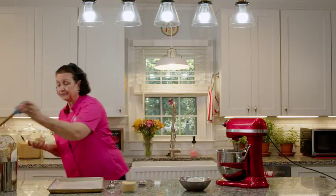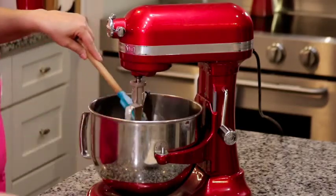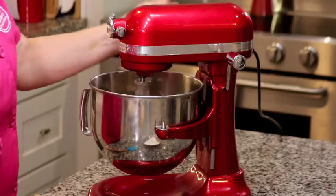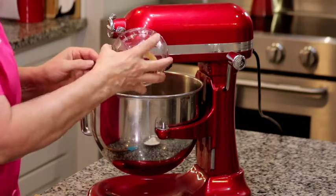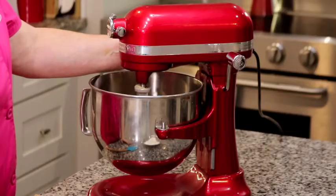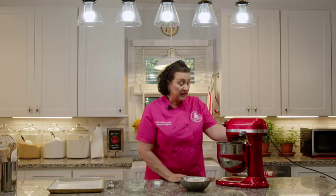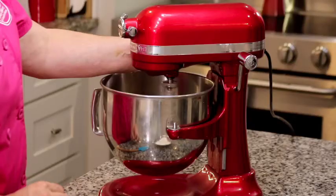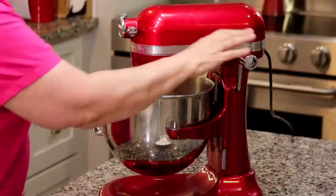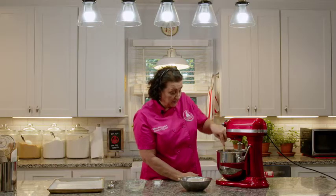We do not use margarine, especially in a shortbread — we use butter. We're going to turn the mixer on low just to break up the butter a little bit, and then add one cup of brown sugar. We'll cream that until the sugar and butter come together and it's nice and smooth. We don't want to beat air into this, so we don't want it to get really super fluffy. We just want it to come together until you can still feel a little bit of grit of the brown sugar in the butter. Then scrape the bowl and beater down to make sure all the ingredients are incorporated.